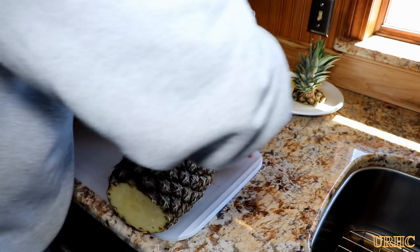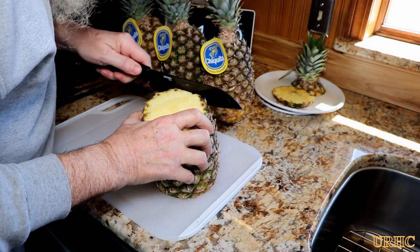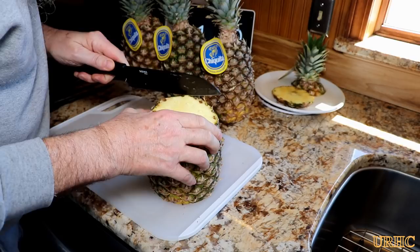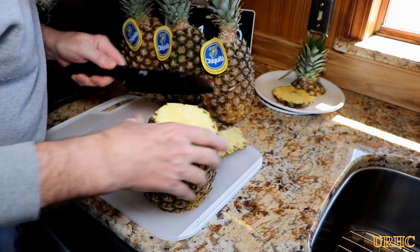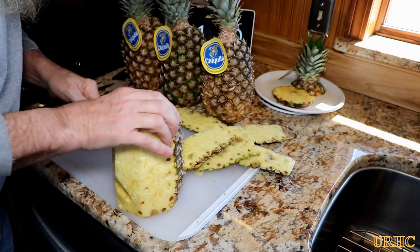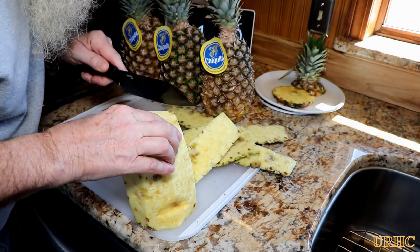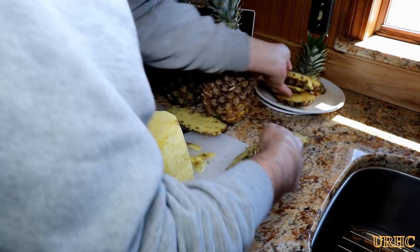I started out by trying to trim them up, peel them, and cut them into slices for the dehydrator. The only easy way I could figure out was to just trim the peels off like that and then go back and slice them. As you can see, there are a lot of brown spots in these pineapples.